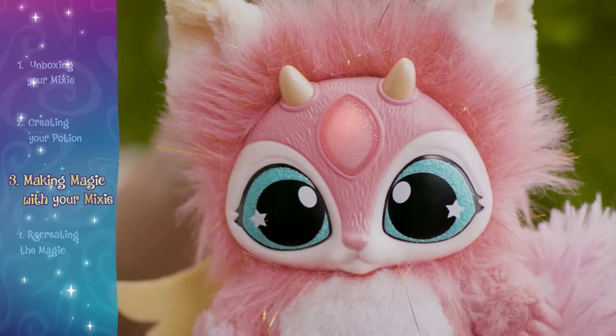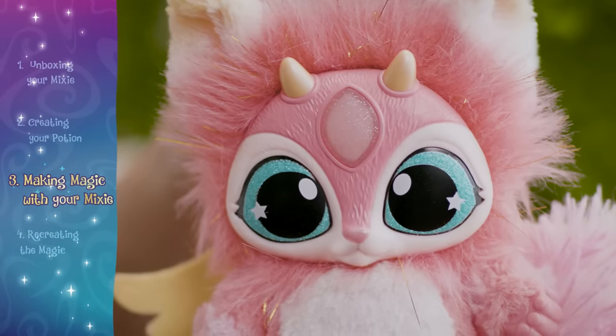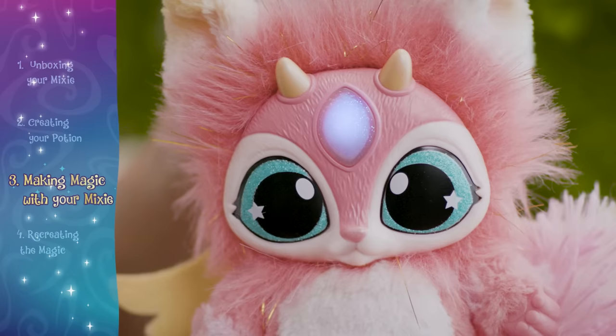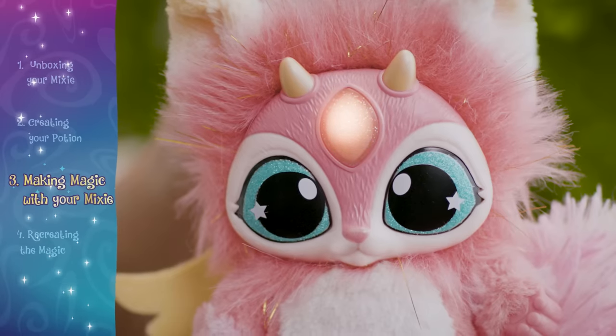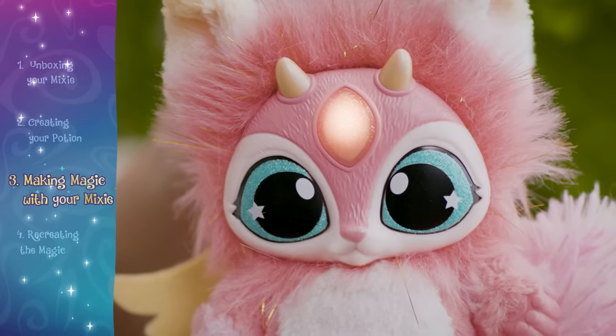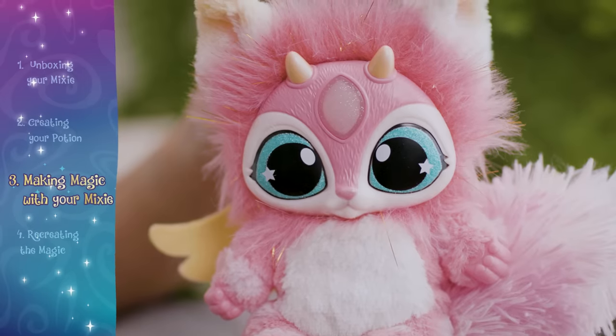A red gem means your mixie is running low on energy. A blue gem means your mixie has medium energy. A gold gem means your mixie is full of energy and feeling strong. When your mixie is full of energy, it's time for magic.